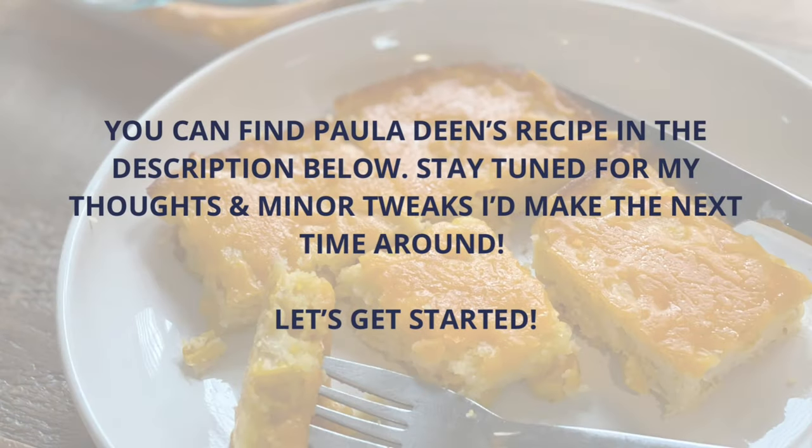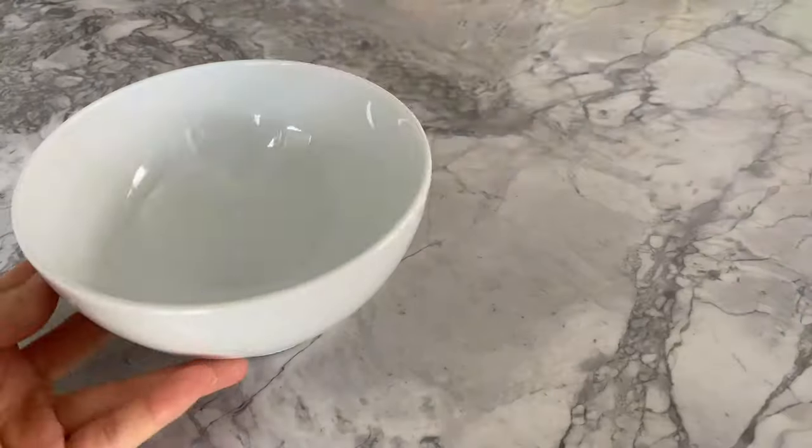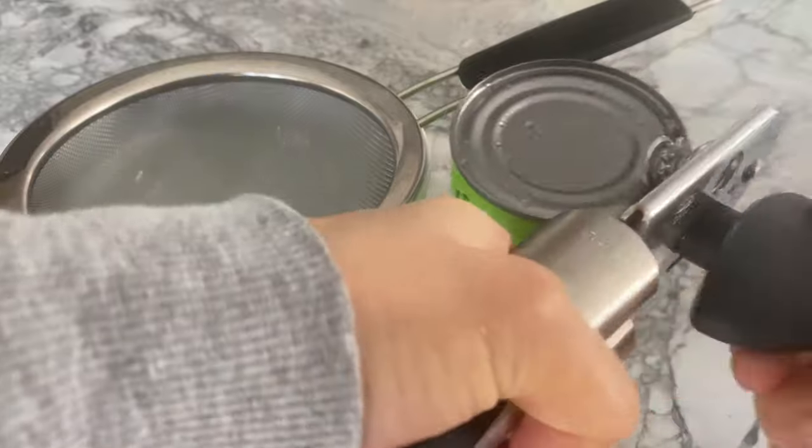I didn't have any time to eat so I'm downing this pizza very quickly while I'm cooking. First things first, we're going to drain the entire can of whole corn kernel.